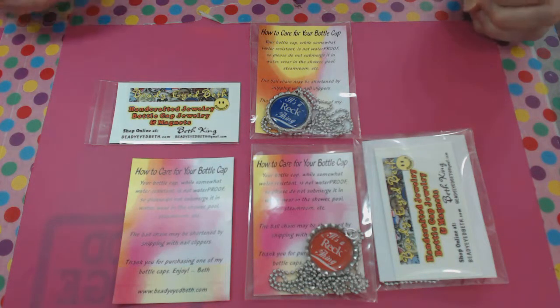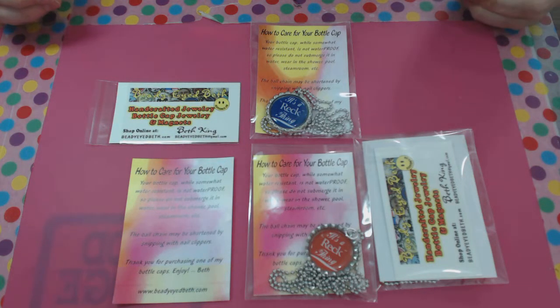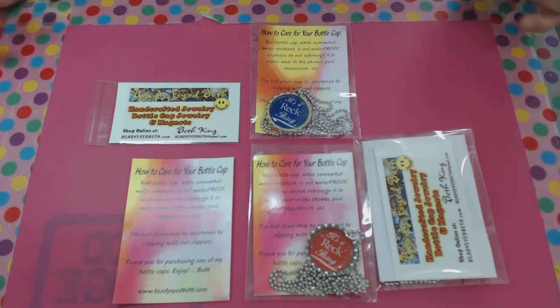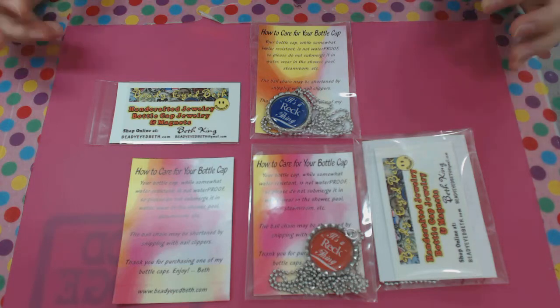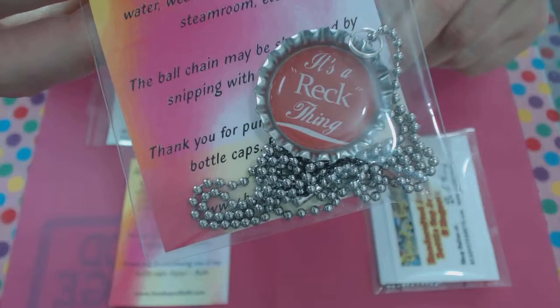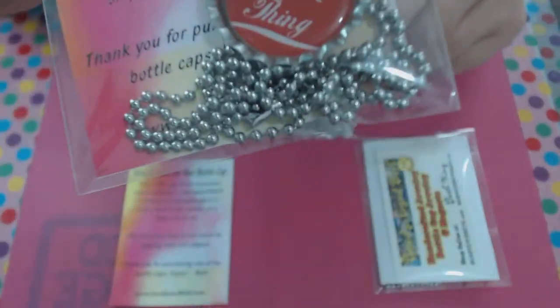Hi everyone! I'm getting ready to mail out an order to a customer and I thought I would show you how I package up my bottle cap necklaces and the materials that I include. This was for a customer who is having a family reunion and she wanted 20 custom-made bottle cap necklaces to look similar to a Coca-Cola ad but to incorporate the family's last name into the bottle cap. And that's what I came up with.